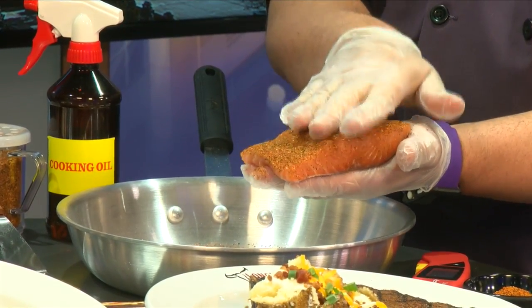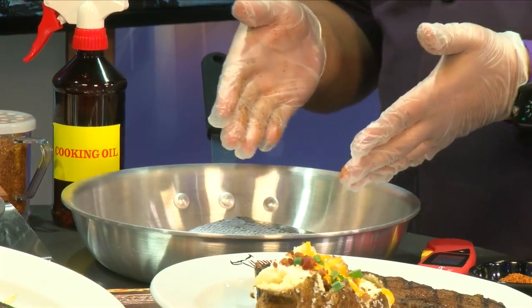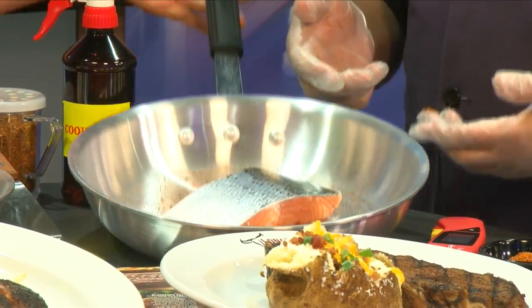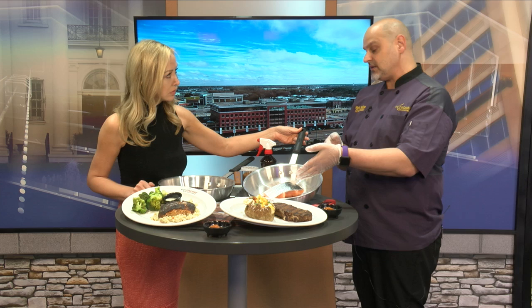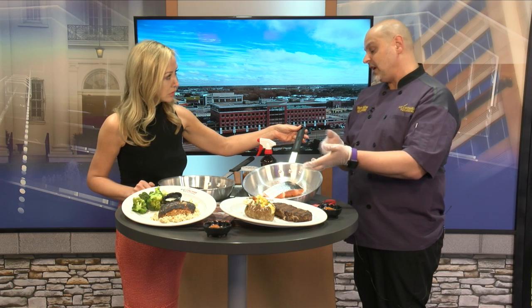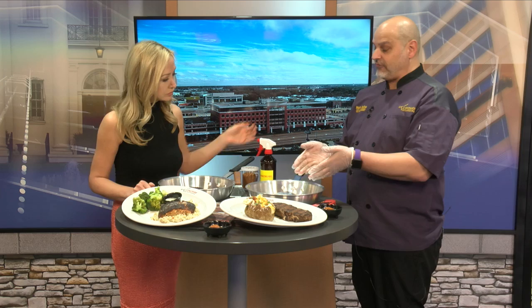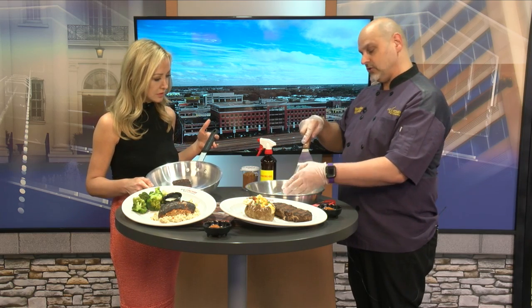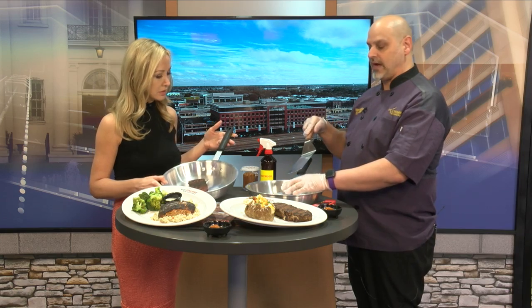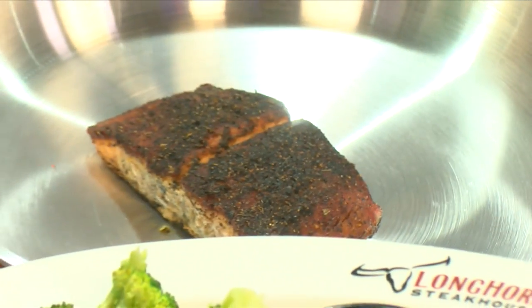You're always going to put this what we call meat side down — so you'll take this salmon, put it down like this, and let it cook. One recommendation: don't play with it. You want to cook it to about 75% on that side, so for a piece of fish about one inch thick, you're looking at about five minutes. Then you'll use your spatula to flip it so that you don't tear it apart, and then you'll cook it the rest of the way on the other side. You're really looking for an internal temperature of about 145 degrees.